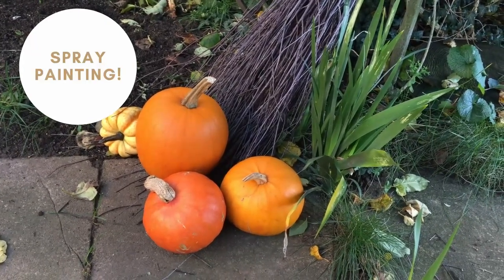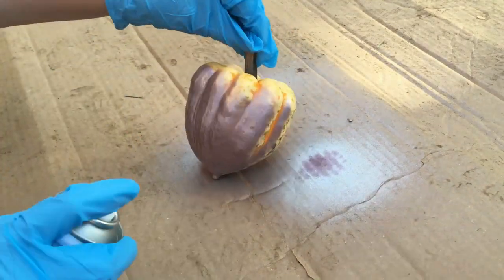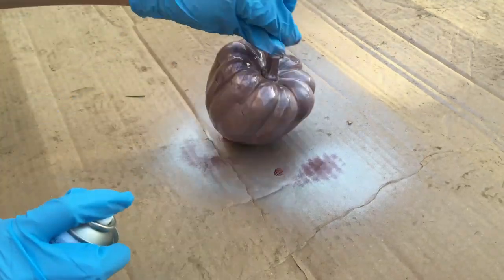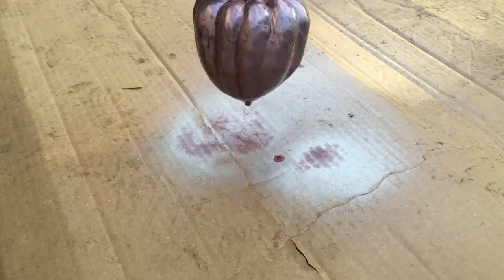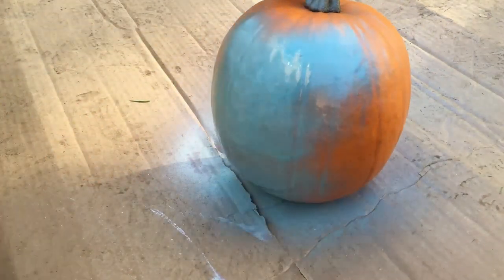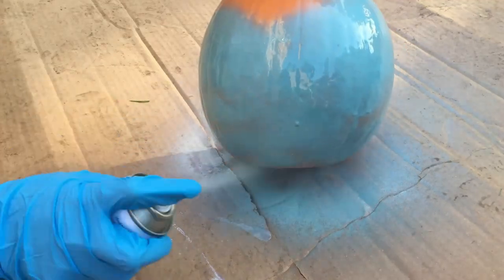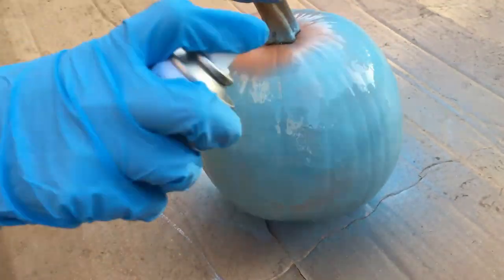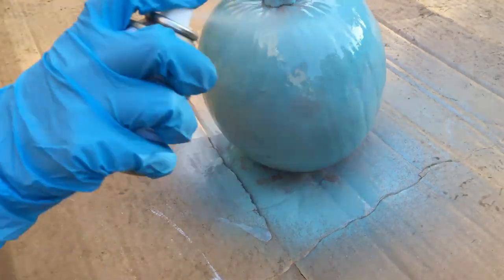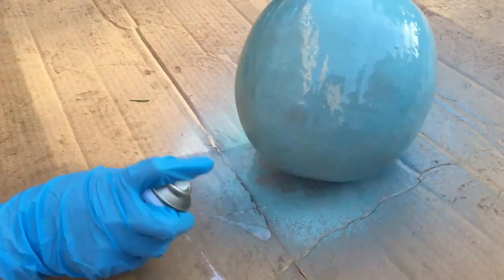So here goes the spray painting. It's really important that when you're spray painting, you're doing it outside, in a nice clear area. That's why I put some cardboard down so I don't get spray paint all over my lovely garden.